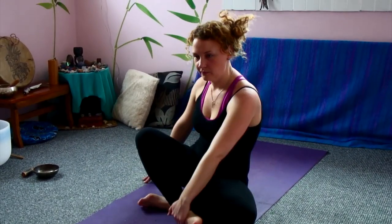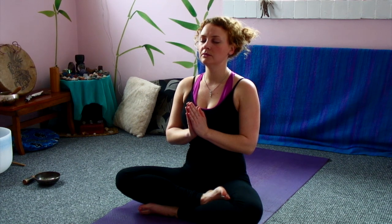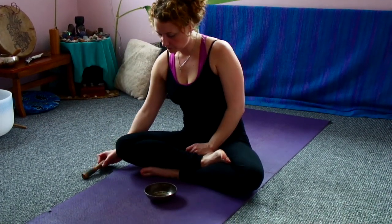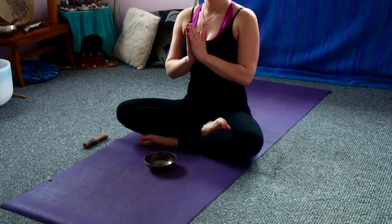Hands coming back to the heart. Eyes are still closed. And ready for our final OM, sending peaceful vibrations out into the world. So before we chant, we inhale and exhale, and inhale. Thank you for joining me. Namaste.